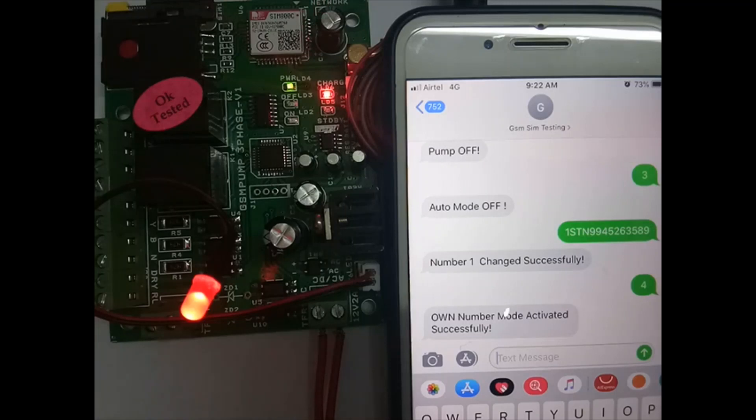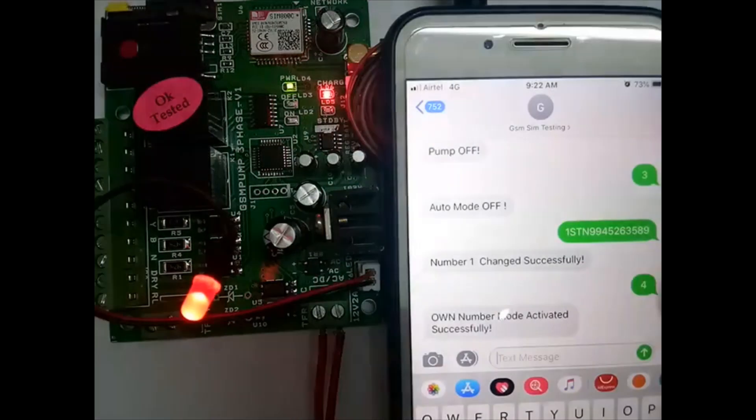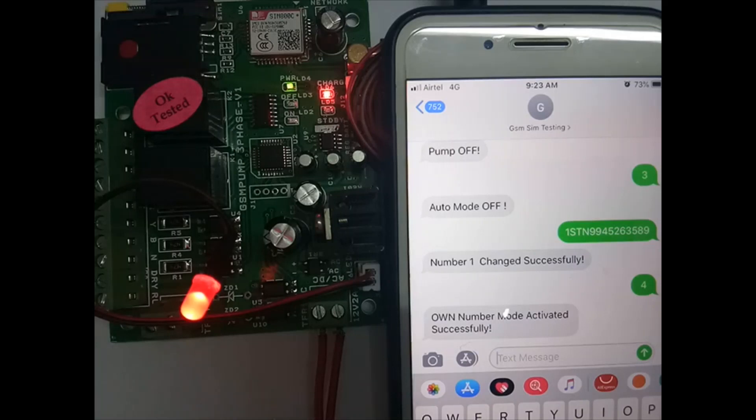Registration is done. Now for other commands: auto mode — when power comes back up, if all three phases are present and mode 1 is set, the motor will go on. In auto mode off, there will be no functions at startup. SMS '4' for own mode, '5' for any mode, '6' for mode 1. Mode 1 is for regular DOL starters and star-delta starters — the on relay will go on for 5 seconds, then on and off.